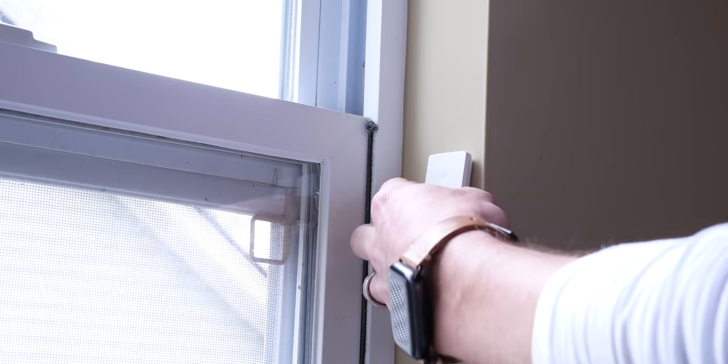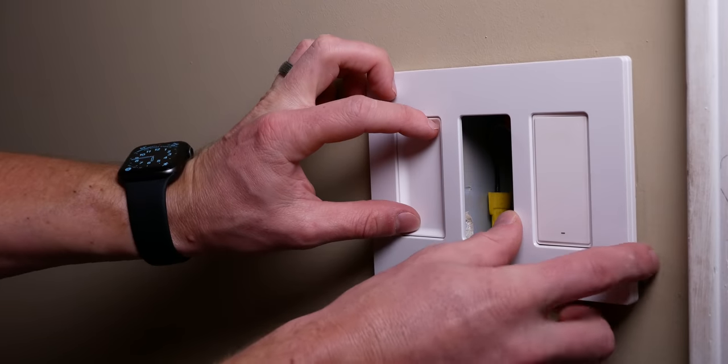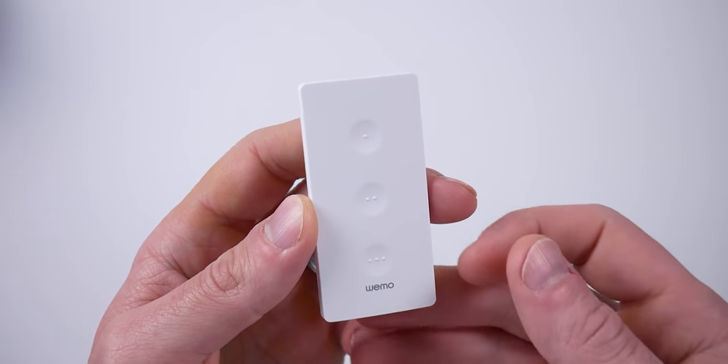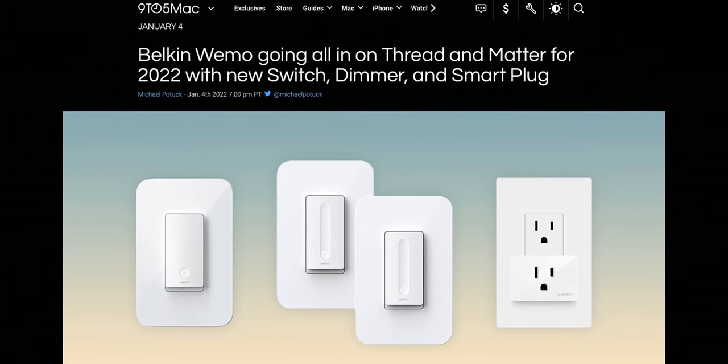I'm a huge fan of this thing — a little pricey at $50, but considering no extra hub is needed, I'd say it's a good deal. I will probably be getting some more of these. The various mounting options, the ability to include it with other standard or smart switches is huge. Getting multiple button press actions for each button, no additional proprietary hub required, and of course that support for Thread — the only HomeKit button that connects over Thread currently — to me, this thing checks all the boxes. And it looks like WeMo is moving in a great direction. They've also announced other HomeKit products coming in the future that will support Thread and Matter, all of which I'm pretty excited about.